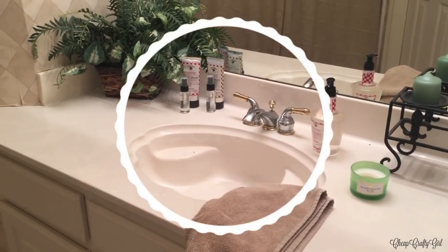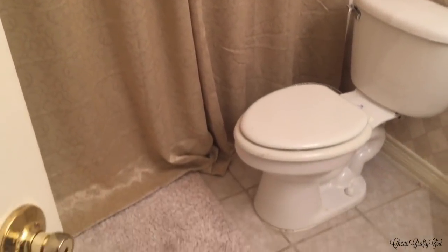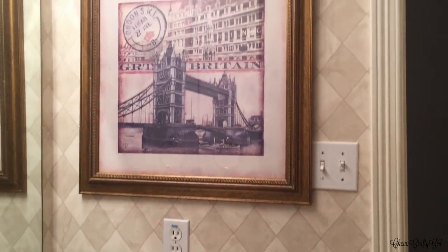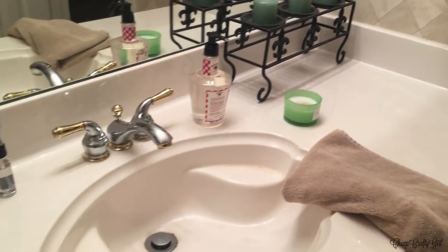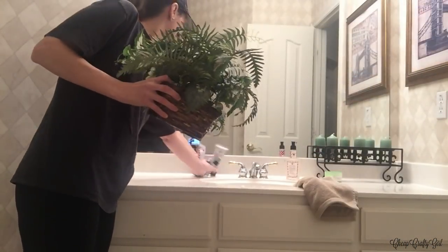I'm so excited to be sharing my guest bathroom makeover. I am so happy with the way it turned out and I can't wait for you guys to see the end result. But first, let's take a tour through the before. Essentially, this is just décor that came from my last house, which had a totally different vibe. I'm really into the farmhouse feel now. I just took what I had from my last house and kind of threw it in this bathroom — it's just been leftover décor that didn't make its way into the rest of my house.